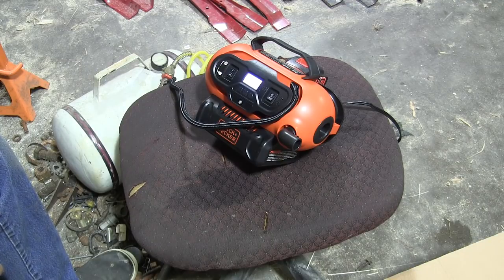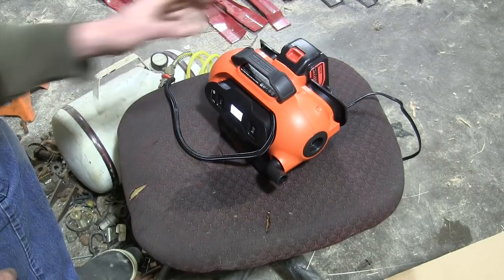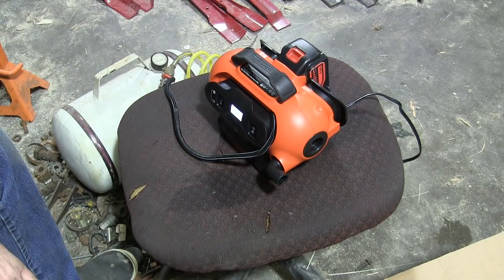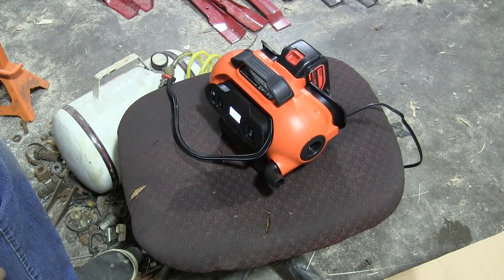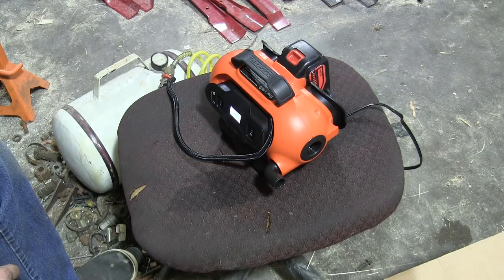I'm going to have to wait for a less windy day to try it on a tire, but I think this will work great. This was $50 just for the tool, not including the battery. I already had a bunch of batteries. I'll put an Amazon link in the description so you can check it out — and if you do buy it, I make a couple percent. Let's wait for a less windy day and put it on an actual tire.